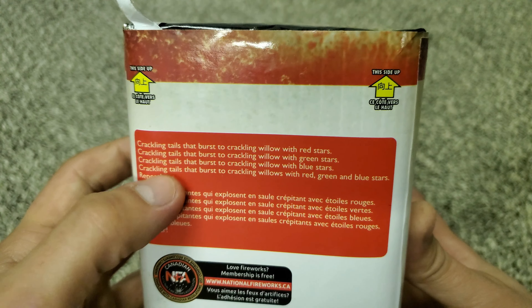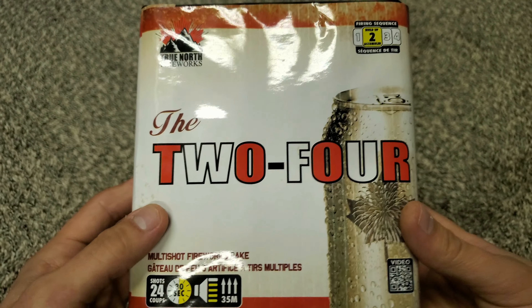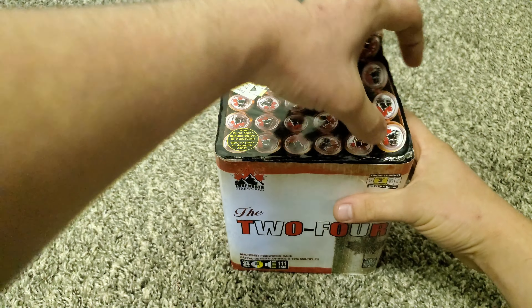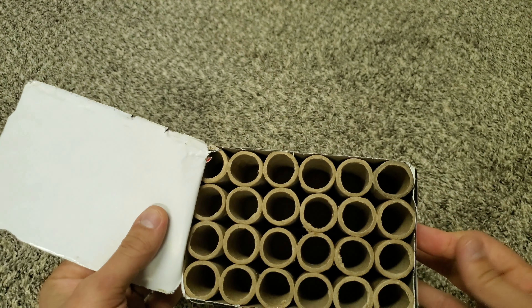I'm a big fan of crackling tails — I think they do a really good job of filling out the sky and giving us some extra noise. So I'm excited to see that one. Let's look inside. Typical layout here.